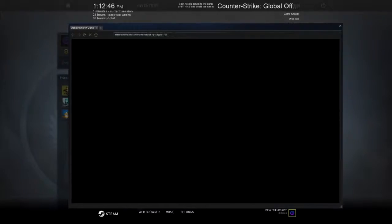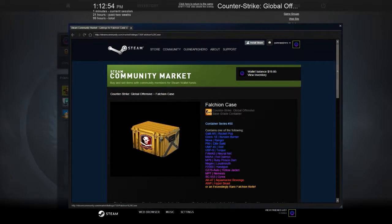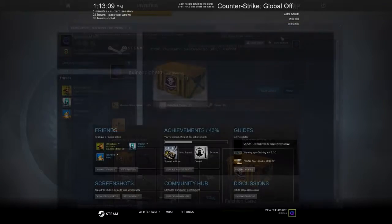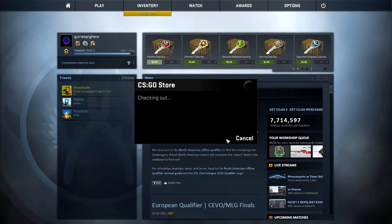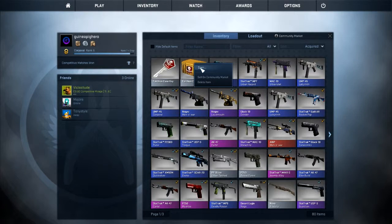I'm gonna do it two in a row, yeah, I'm gonna be that guy — go ahead and buy two in a row, why not. I feel like I've got some good luck with the Falchion cases. The Chromas are such a cruel mistress to me, so I don't buy those anymore. Alright, Falchion, let's do it — open sesame.